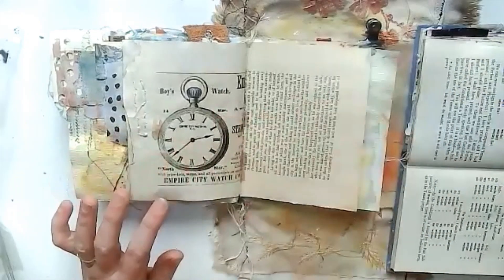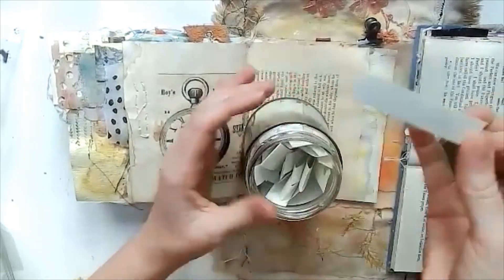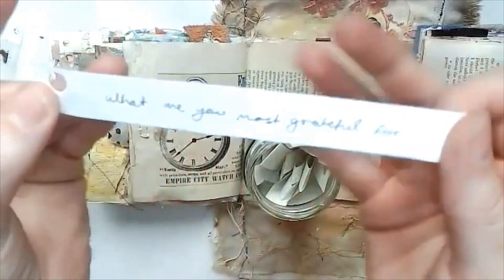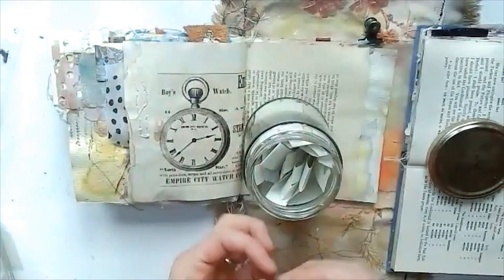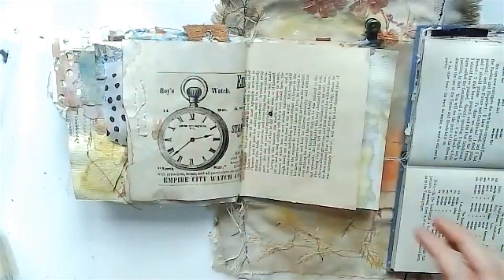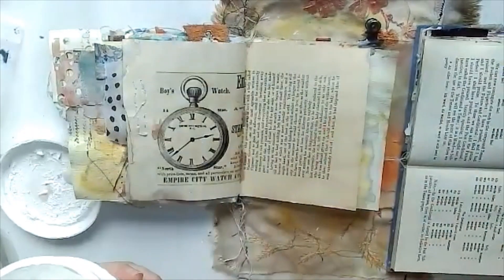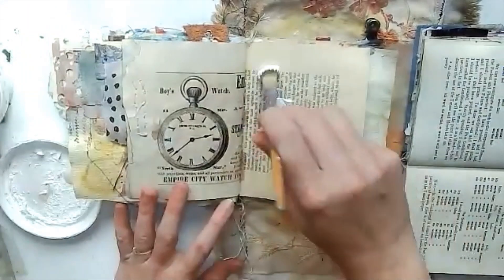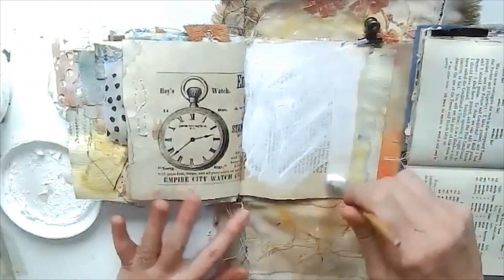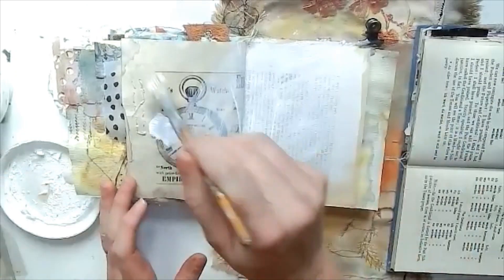Hello everyone, welcome back to my channel. I'm starting off with my prompt jar today and the prompt I picked out was 'what are you most grateful for?' This is just a little jar of random prompt starting points that I occasionally use. I use them in class quite a bit, and I'm working in my fabric-bound journal today, starting with a layer of gesso.